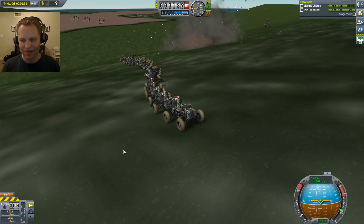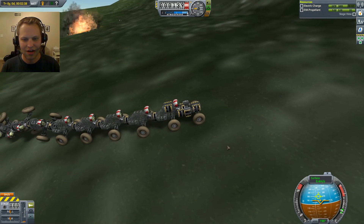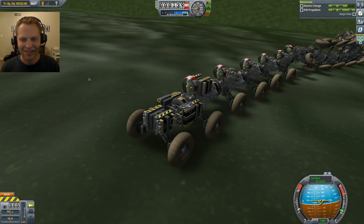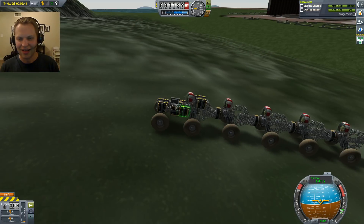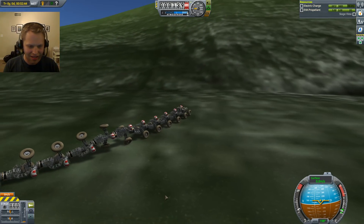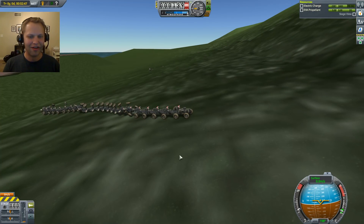It was fun while it lasted, buddy. We are not moving. Come on, guys. You can see this thing working — everybody's going. Oh yeah, everybody spun out. Alright, let's try it one more time.